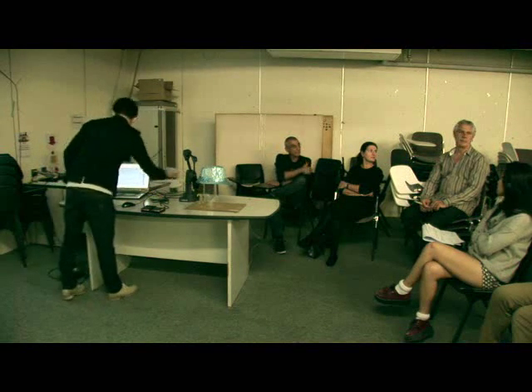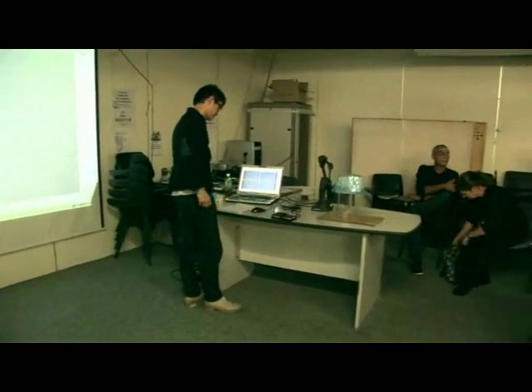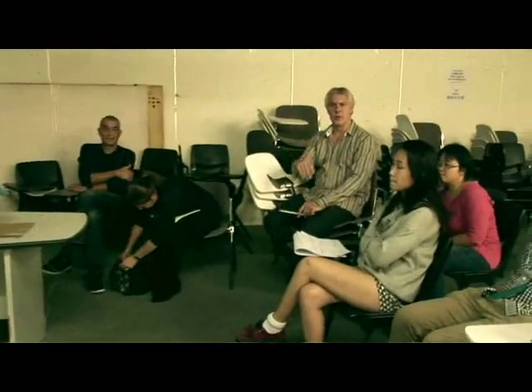I'm using Rhino because the school bought me the software — it's cheaper than SolidWorks. We used to use Rhino just for the digitizing and then use SolidWorks and 3D Studio for the design. We'd capture it in Rhino and import it as an IGES file into another software.